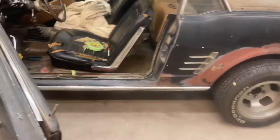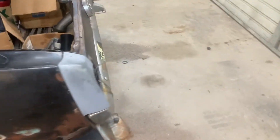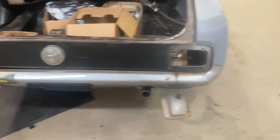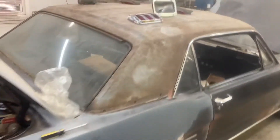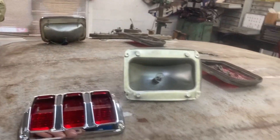I just had to go through and figure out and mark my brake and turn signal wires, and get some power back to the taillights so we could have brakes, taillights, and turn signals. We've got brand new fixtures, taillights, and grills going in.